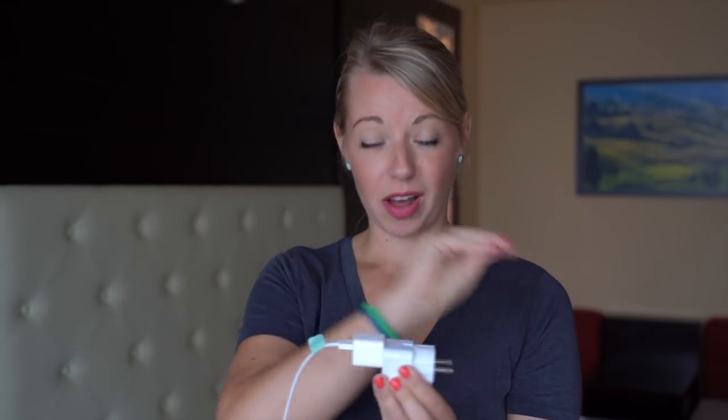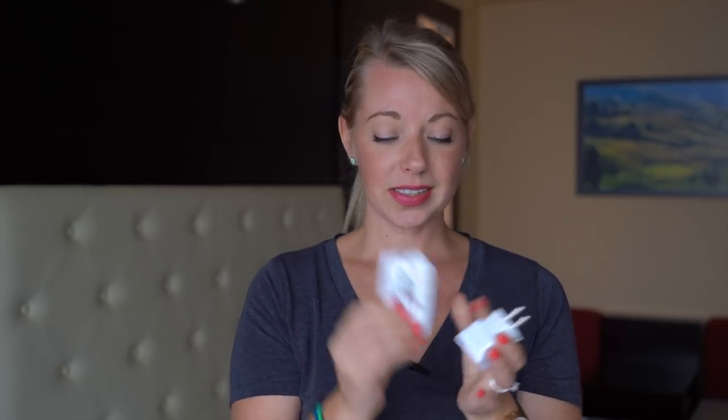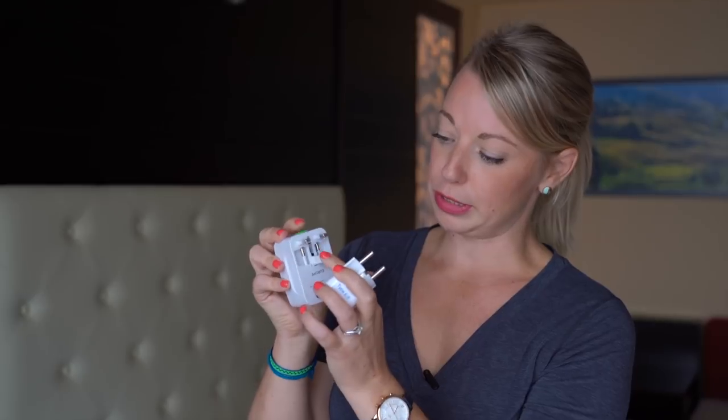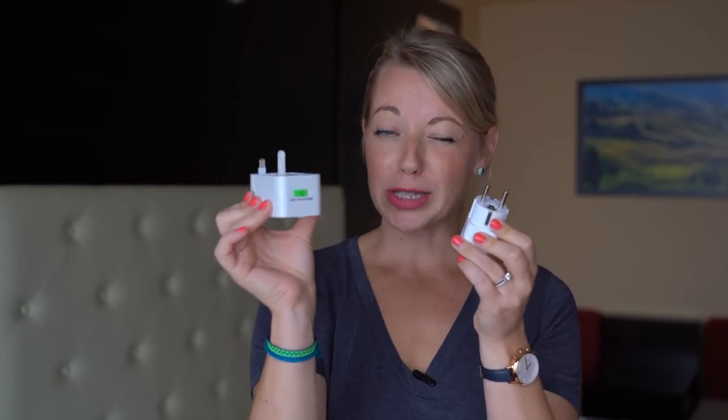So an adapter adapts the plug, and a converter converts the voltage. There are two types of adapters you can buy. This is a single adapter, meaning it can only plug into one outlet — you take your plug from anywhere in the world and plug it into a European type plug. This, on the other hand, is a multi adapter, which means you can plug any of your plugs into multiple different plug types. They usually have different options to release their plugs.